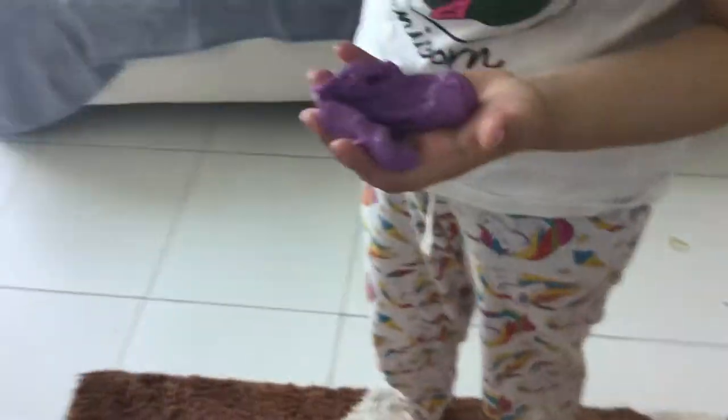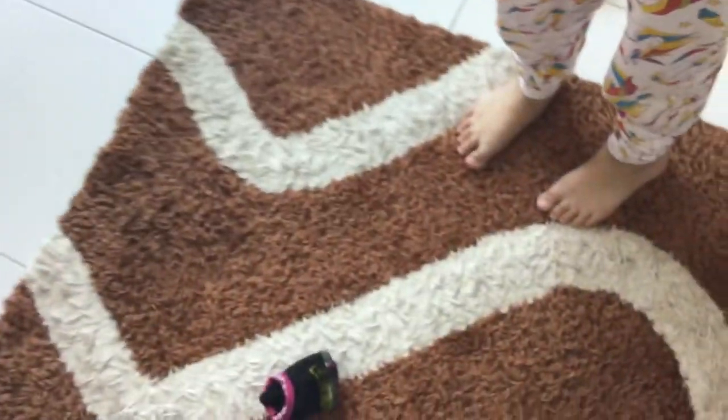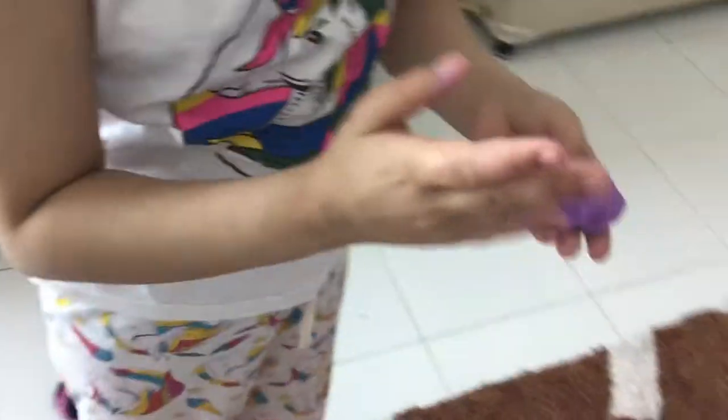Playing with slime. I added too much lotion and now it's real sticky. It is so sticky. I don't even want to touch it because it's too sticky.